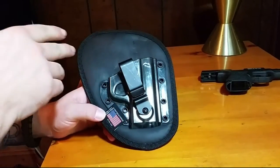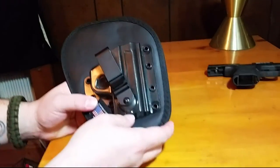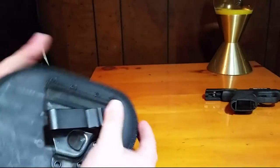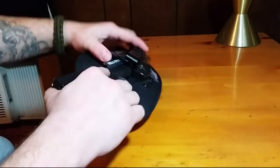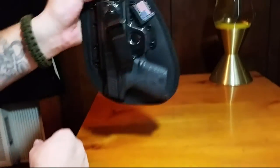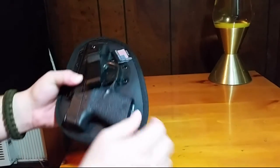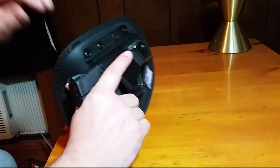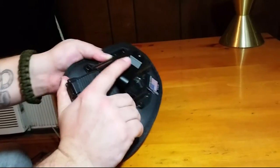This is the professional model — they offer three models: an original, a tuckable, and the professional. The professional model has a polycarbonate shell and they use what's called a twist release system. When this is pressed up against your body it holds it in place, and the gun is actually being held in by the trigger guard. When you go to draw, you put your thumb in between the holster and give it a little twist and it comes right out.